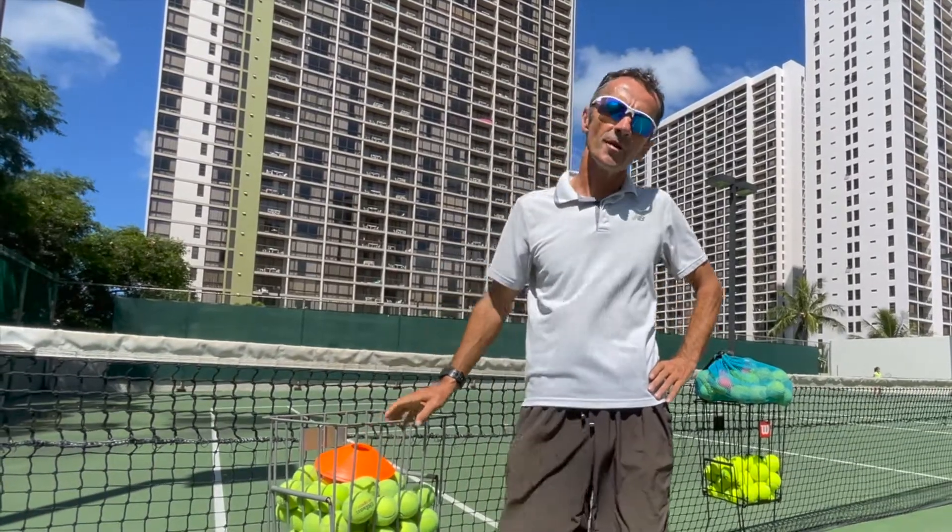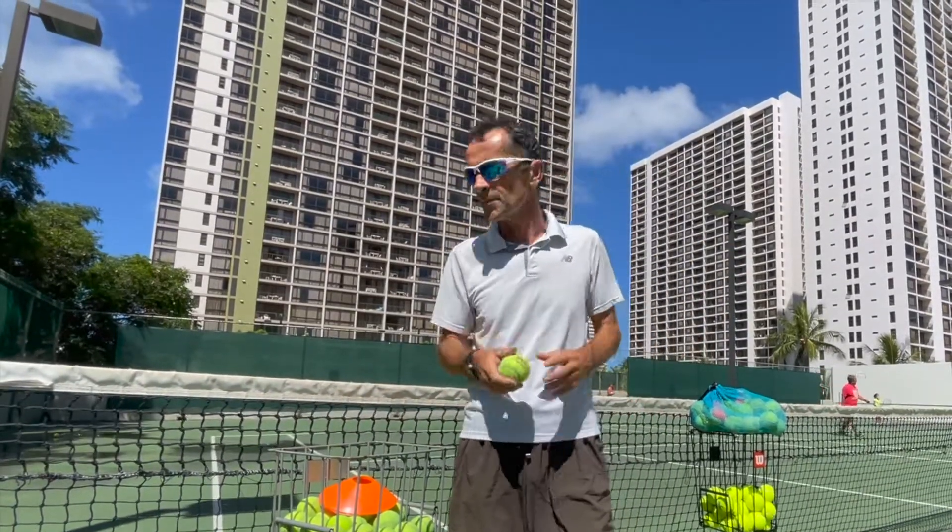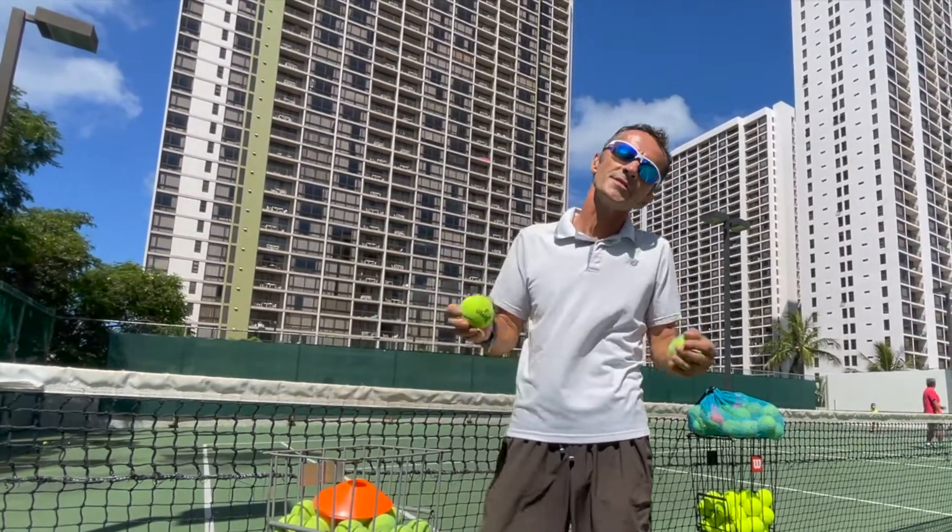Hi, I am tennis coach Wilmos and I would like to help you select the right size tennis ball for your age and height.